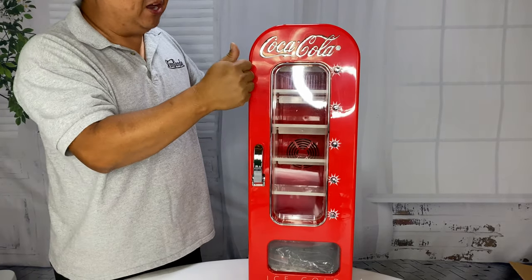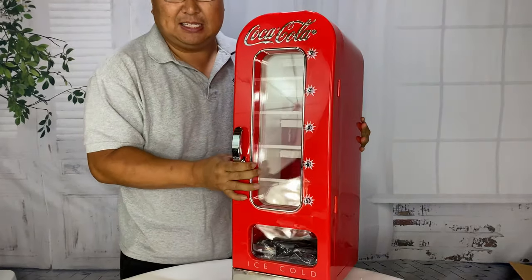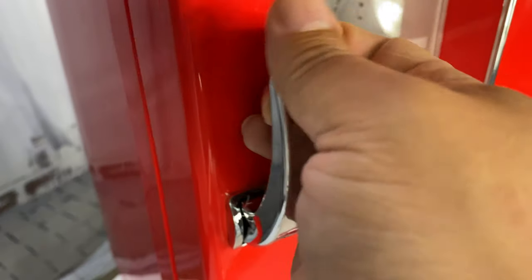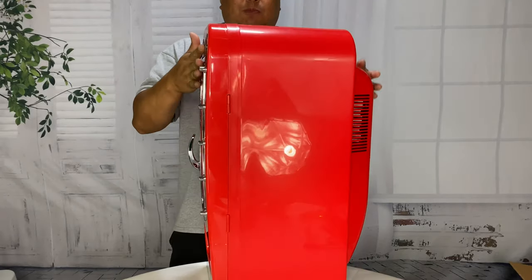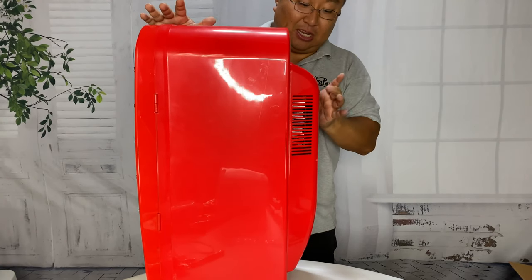So this is all modern — it's ABS plastic. It's not super heavy; it's decently heavy, but you can certainly carry it around with just one person. We have the Coca-Cola script up here, a nice little handle, and it definitely has that vintage look to it. It looks like this part is about 11 or 12 inches deep, and then there's a refrigeration unit on the back that extends out another few inches.